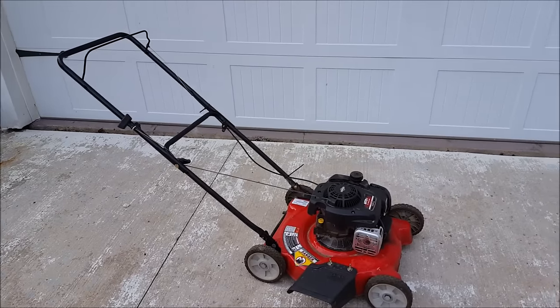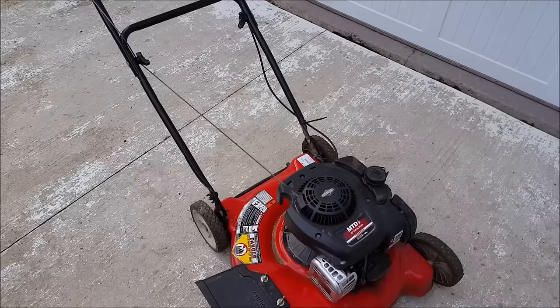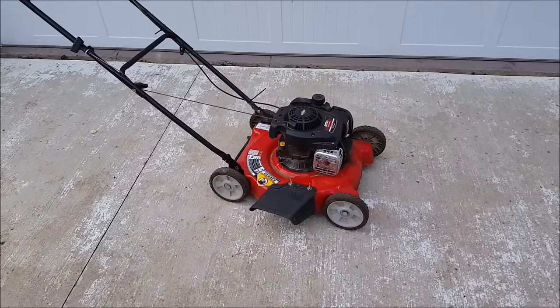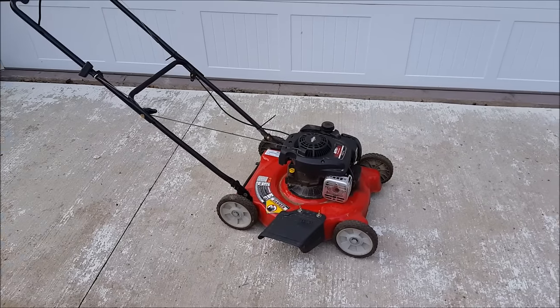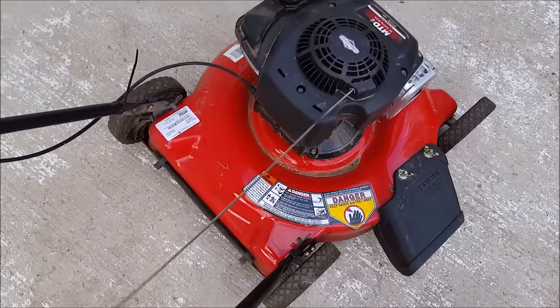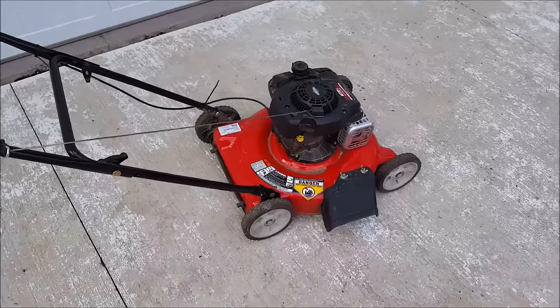Hi everybody, thanks for watching. You're looking at an MTD 20-inch cutting width mower with a side discharge. This is about a year old and I wanted to show you something that recently happened. This is over at an apartment building we own, and one of the tenants is responsible for doing the lawn. He is the most unhandy person ever, so he texted saying he can't get it running.